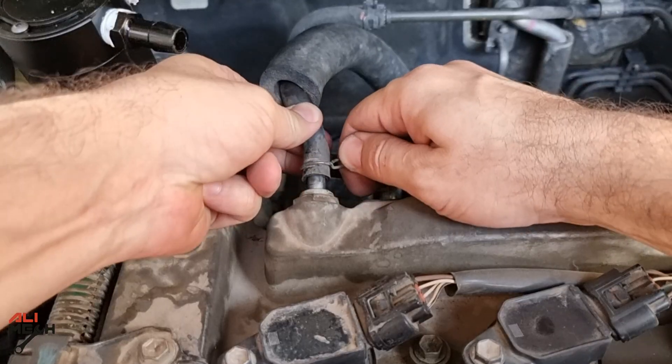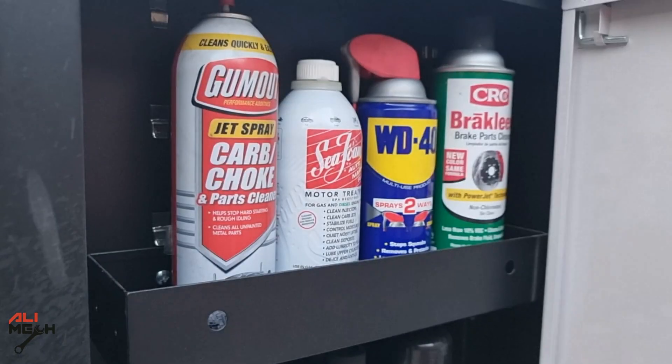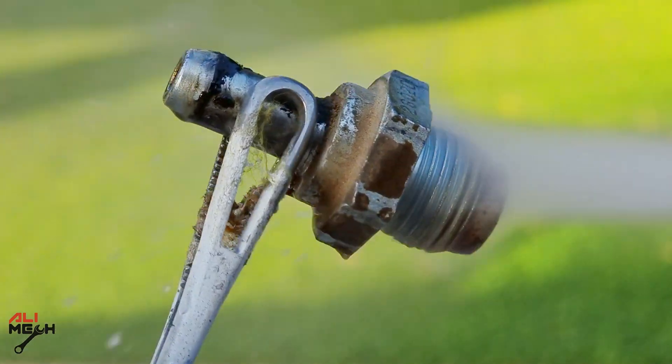Next, removing the PCV hose. It's a good time to remove the PCV valve while the cover and the hoses are removed. I'm gonna use some carb cleaner and clean the trapped oil from the PCV valve, which will help minimize that problem after installing the oil catch can.